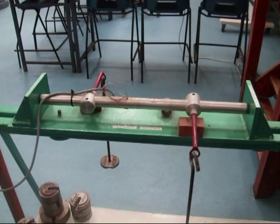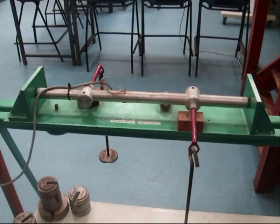My name is Carl Ross of the University of Oxford, the United Kingdom. Today I am going to talk about the Combined Bending and Torsion Experiment. This is the Combined Bending and Torsion Experiment.